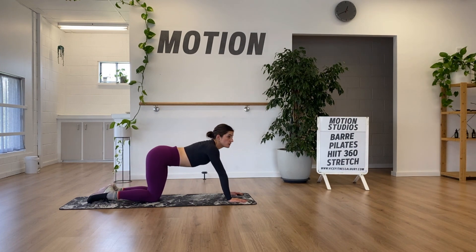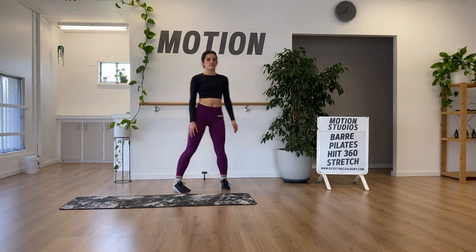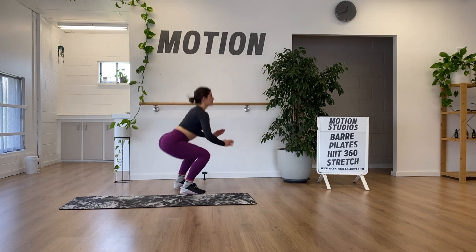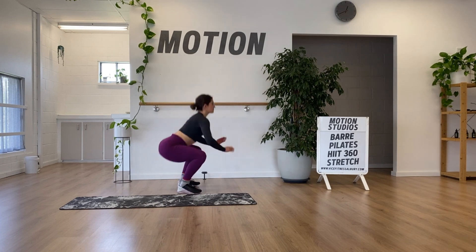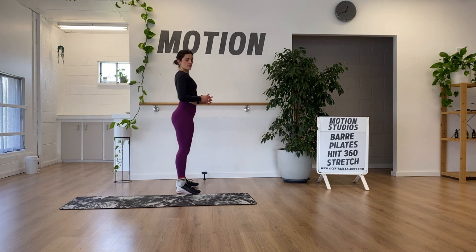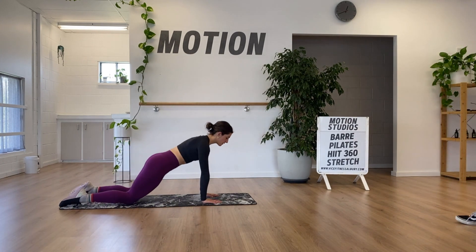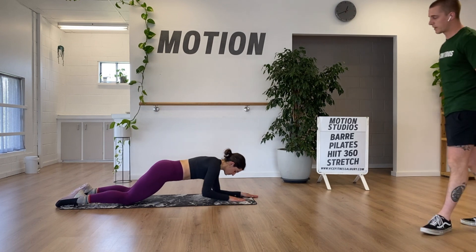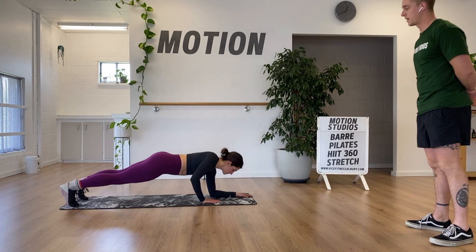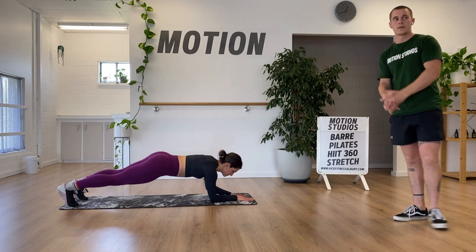From there, we've got some 180-degree squats, building on the twist jump we just did. Then a commando — another pressing pattern for the upper body. We walk from our palms to our elbows. To make it tougher, lift your knees off the ground so you support more of your weight — it's a longer lever and more work. We're thinking about not twisting through our hips and shoulders; Soph did a really good job staying square.